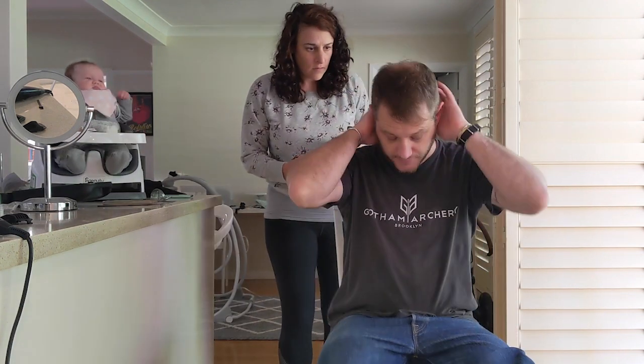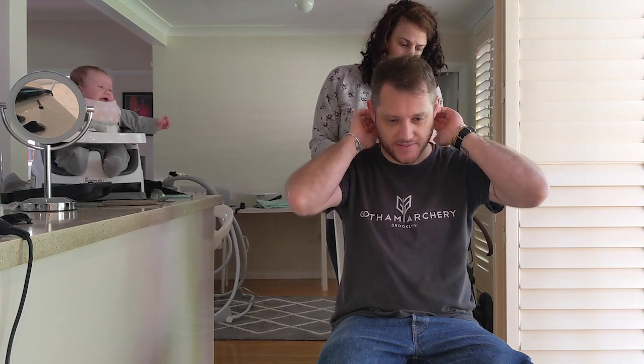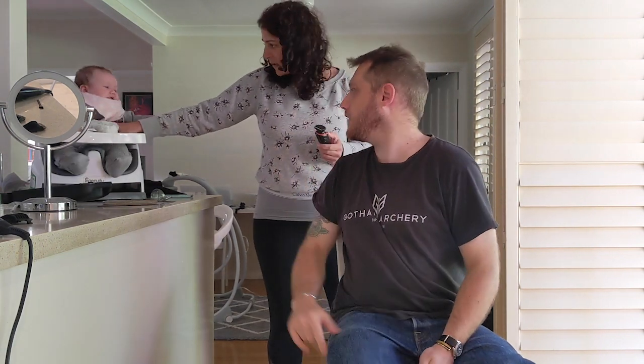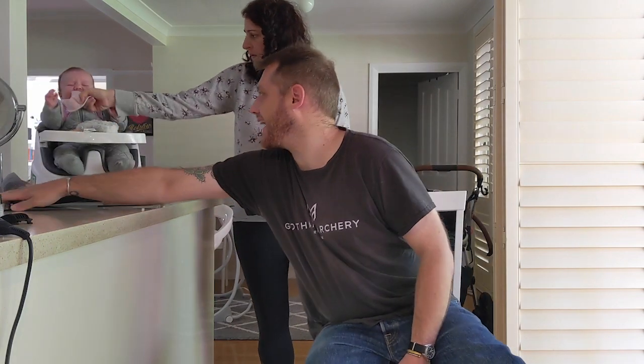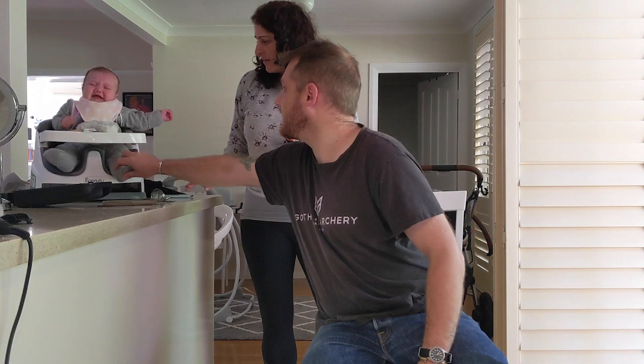I think it looks pretty good, I really do. So go and get the other clippers. Short interlude — we're just tightening up the back now. So basically use it to kind of just neaten it up here. She's in the back. You're okay.